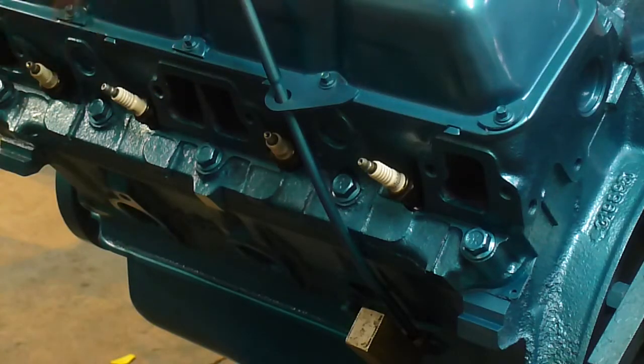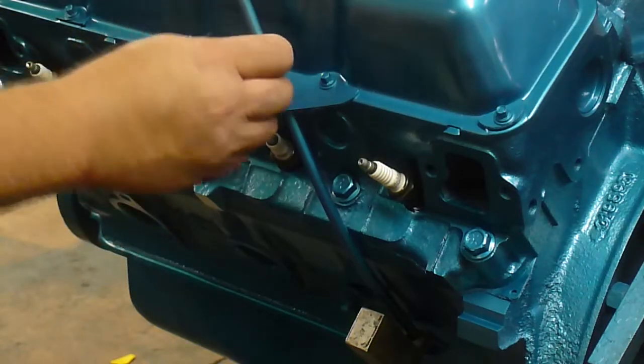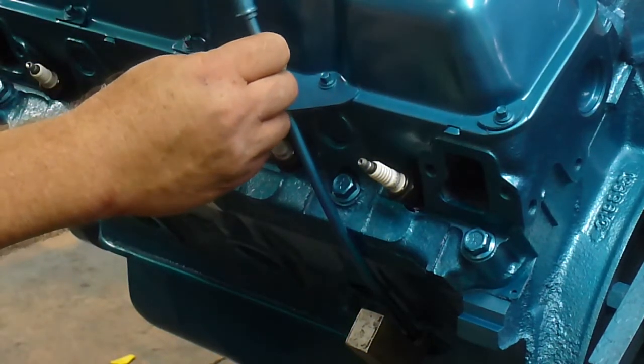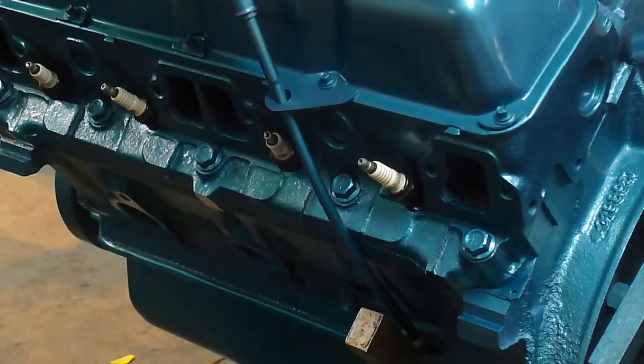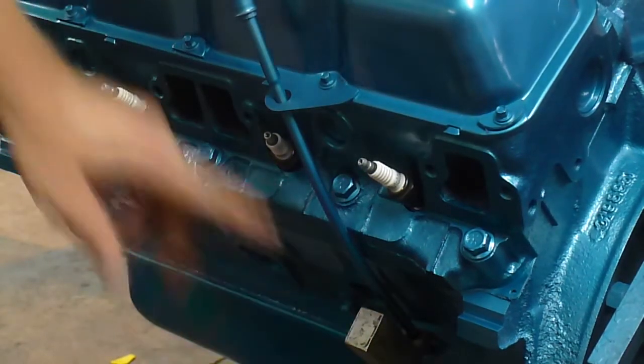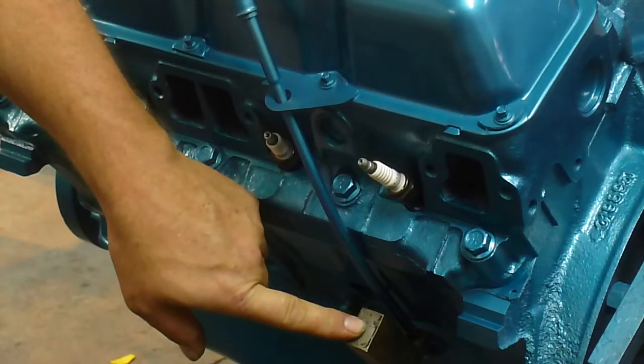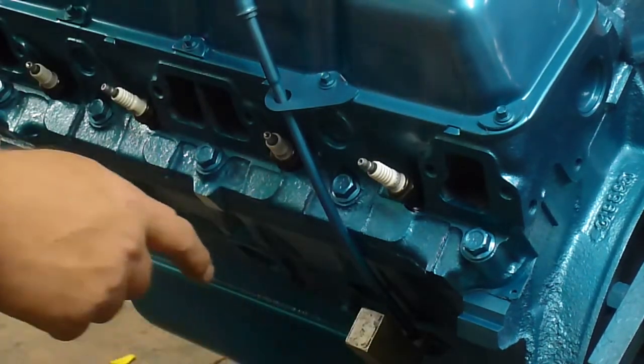This is the dipstick itself — I've also painted it ahead of time. Now I'll slide it in here, and as you can see it goes all the way in without hitting the inside of the oil pan, and that's what you want.